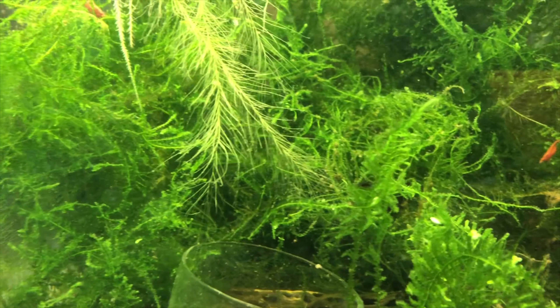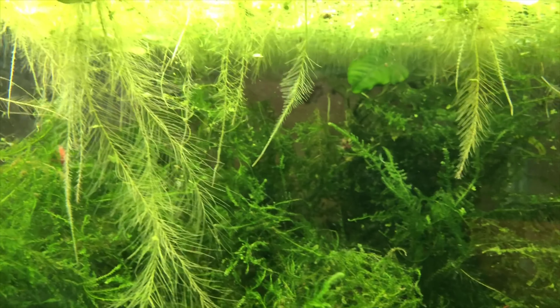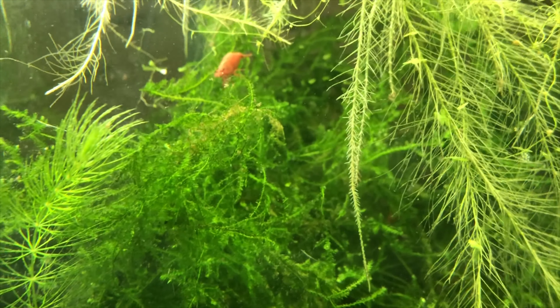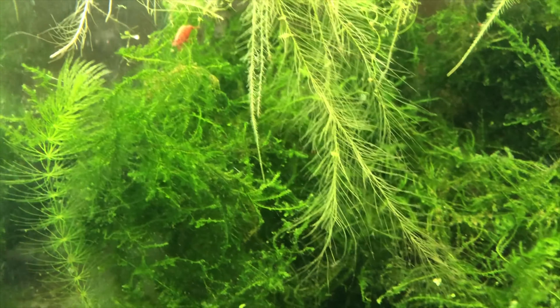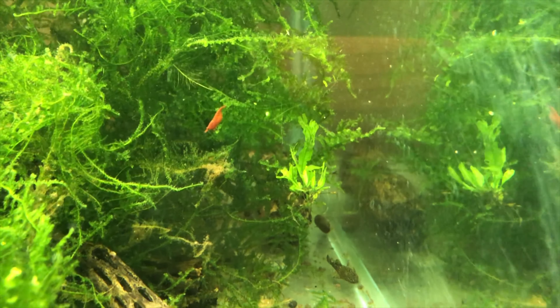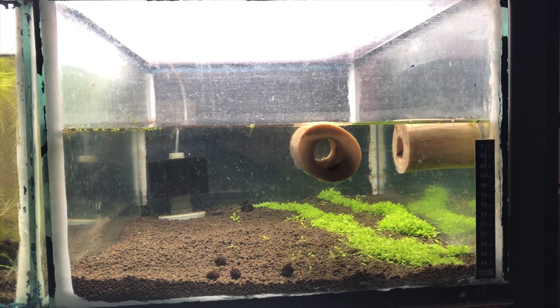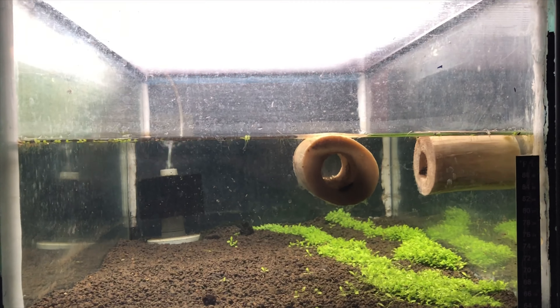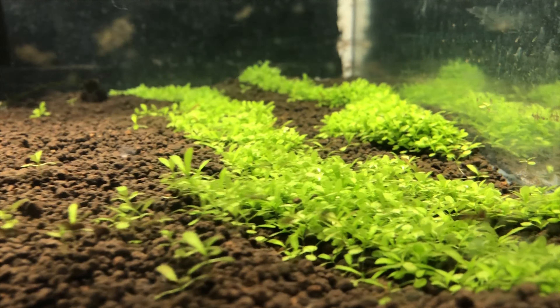Here's the tank beside that one, and this is full of my cherry shrimp. I have quite a few cherry shrimp and snails and a couple of plecos in this tank, along with a whole lot of Christmas moss, water lettuce, and duckweed. This tank is absolutely full — you can't even see most of the shrimp, but there's quite a few in here. For the most part they're fairly good quality. There's a berried female right there, fanning her eggs, rolling them around. This is my Neocaridina cherry shrimp tank.